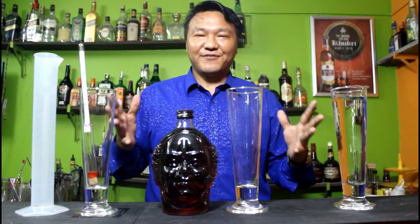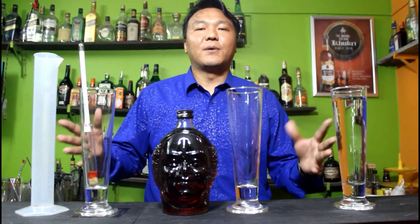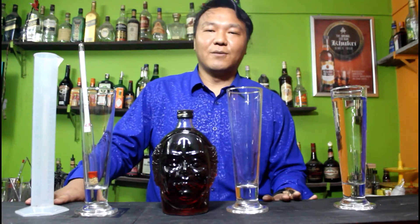Hello, welcome back to FBF Labarting tutorial video. This is lesson number 16. My name is Jeevraj and today we are going to learn about how to use a hydrometer to check alcohol by volume.